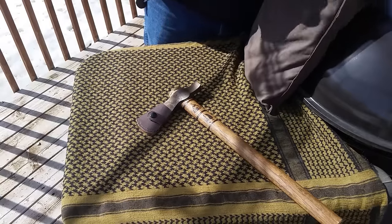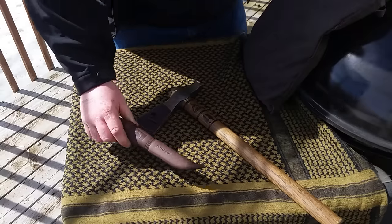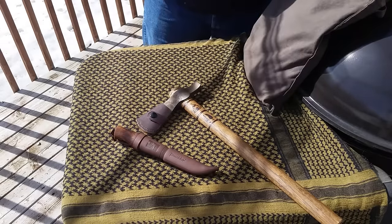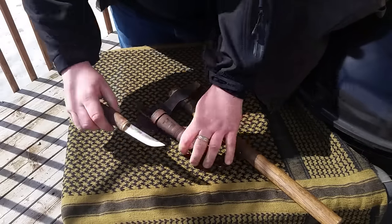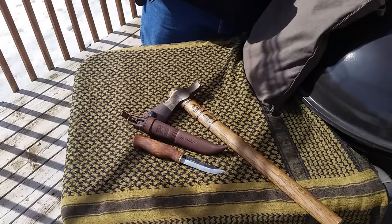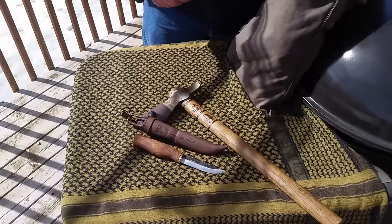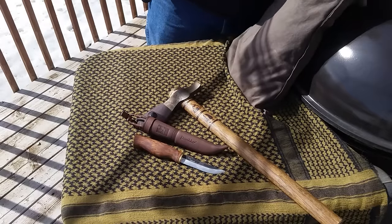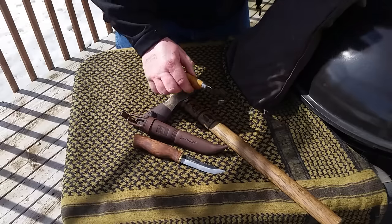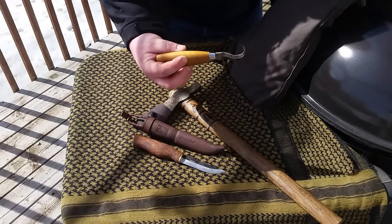Usually when I'm carving spoons and whatnot, I'll either use my Mora or I'll use my Pucco — which I'll show you now because this is actually the knife I've used to carve my recent project and it is fantastic. I also like to use my Mora 162 for doing the spoons and doing the bowls inside of a Kuxa.